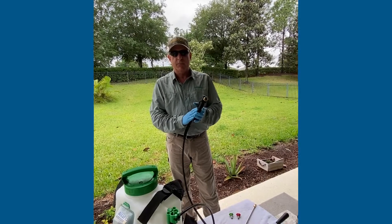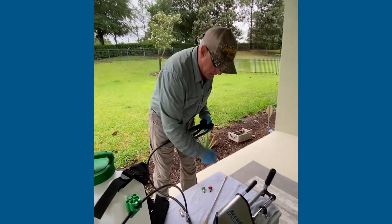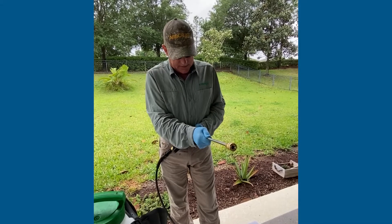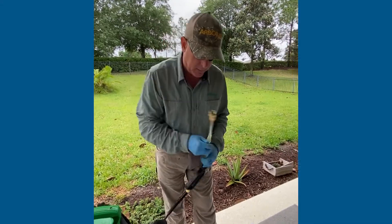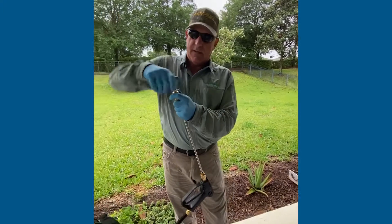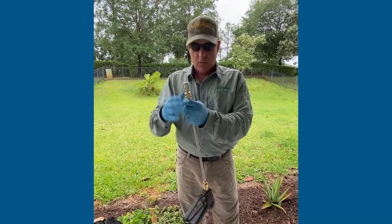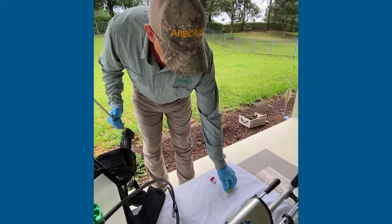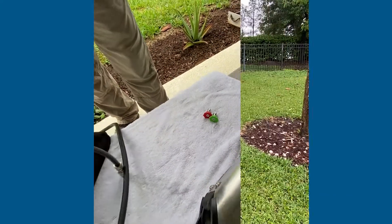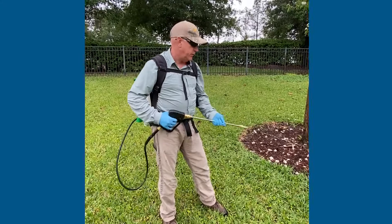Now we're going to go from the spray gun to the spray wand, so we can do a soil application on a drench. Same thing — just pull that sleeve back, it locks in place, and then we're going to put the spray nozzle on, which is our cone nozzle. It also comes with some flat fan nozzles as well. Now we've got the wand attached and we'll do a drench.